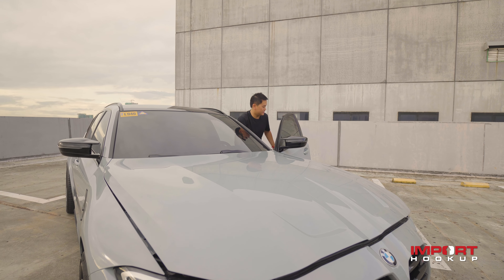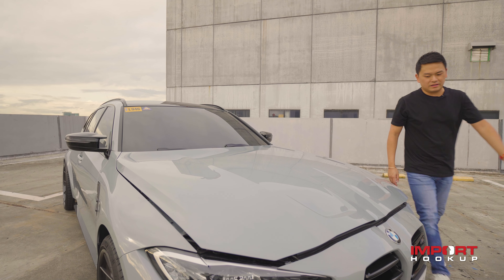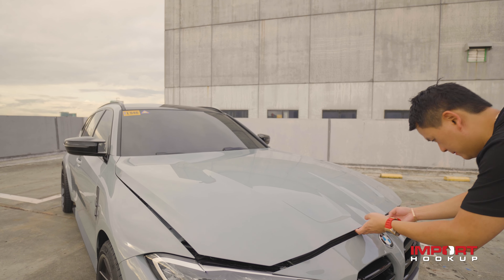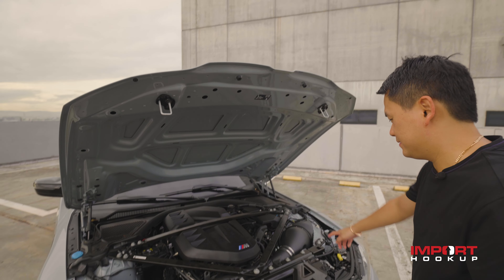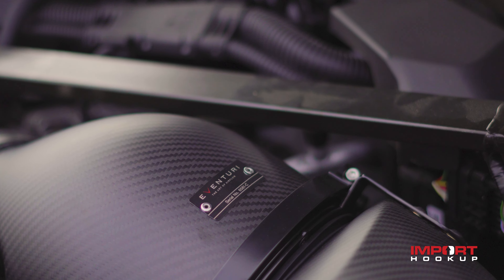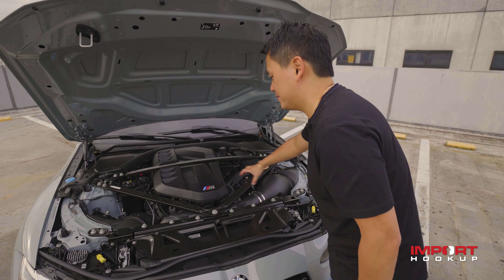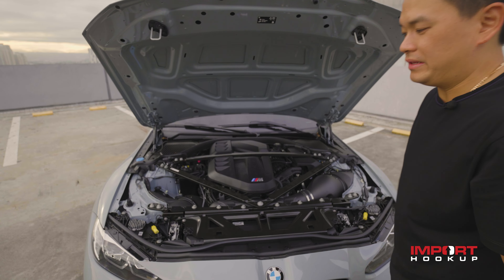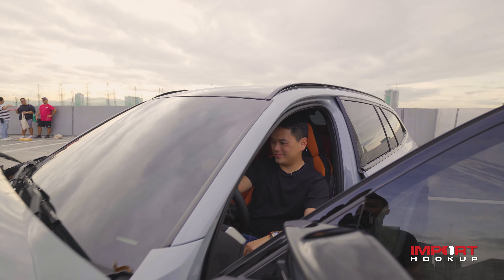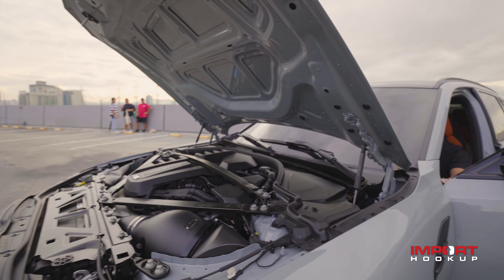Forgot to mention — we've installed an Eventuri intake for this car. Matte finish, super nice. I like the whole system and it comes with the turbo inlet as well. I'll let you guys hear the induction noise that I've been hearing while driving this car — induction noise from the Eventuri intake.